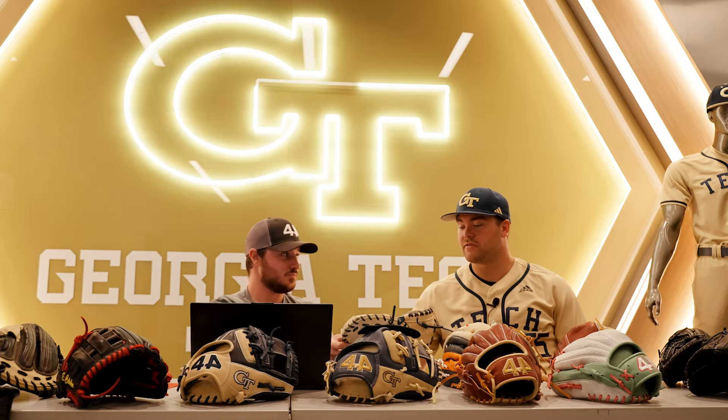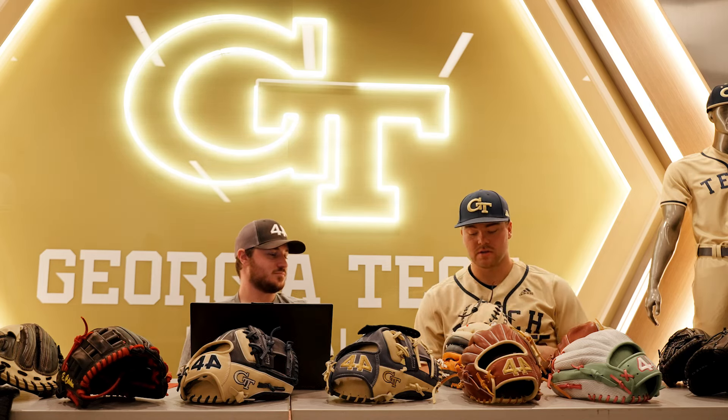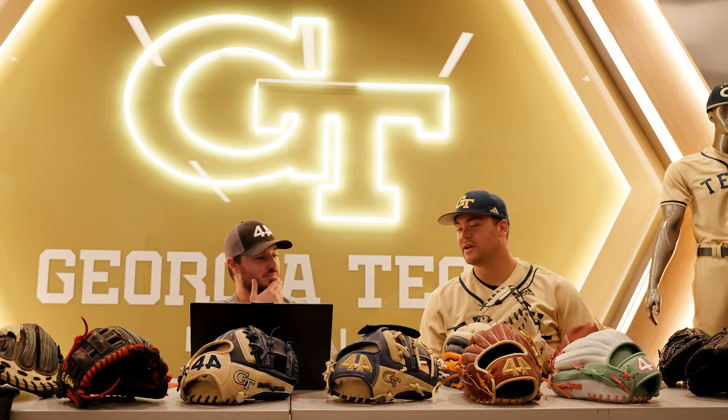I got this mitt the first day I got to school — it was ready for me when I got here. We're halfway through the fall and I'm already using it in games, which is super nice. It's held up super well and it's super reliable. I know what I'm getting every day out of it, so that's a good thing.